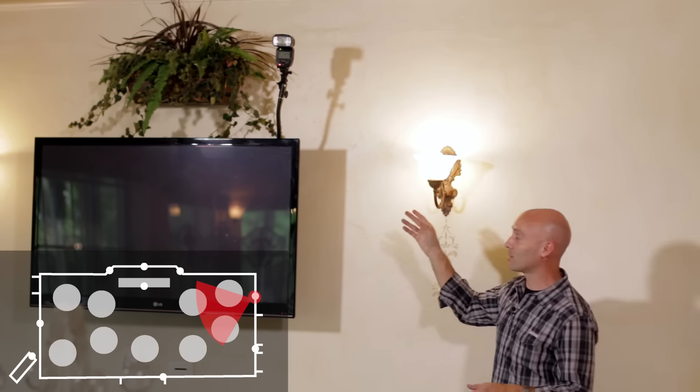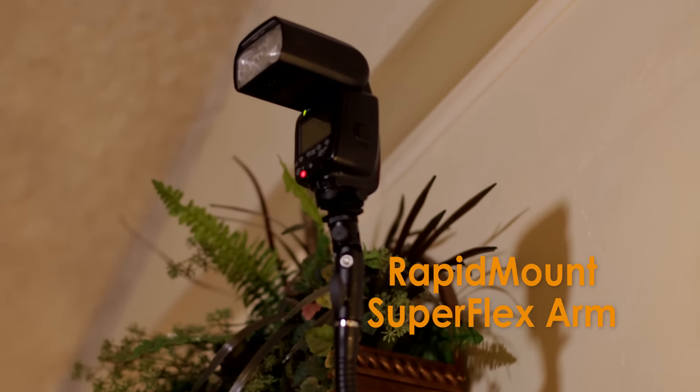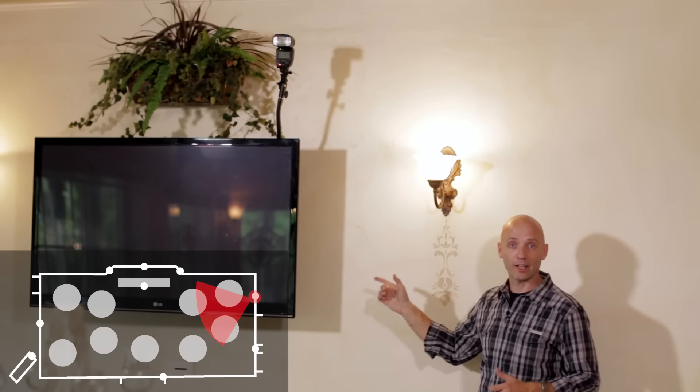Over here on this wall opposite my first flash, I have another flash cross-lighting the room. This is mounted to the TV mounting system with the Rapid Mount Super Flex Arm.